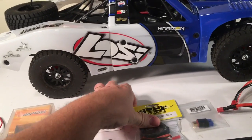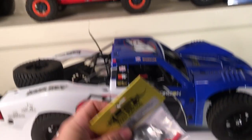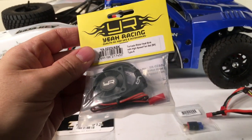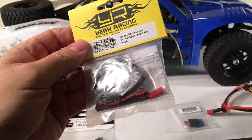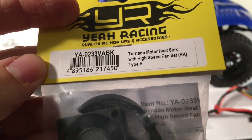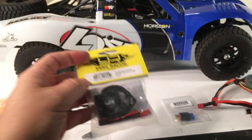I've got this same motor that's in this truck already in my SCBE. I did notice that the temperatures rose on the motor quite a bit, so I've got a Yay Racing Tornado cooling fan — there's the part number if you need it. I highly recommend these; they drop temperatures significantly.